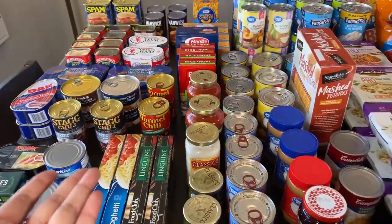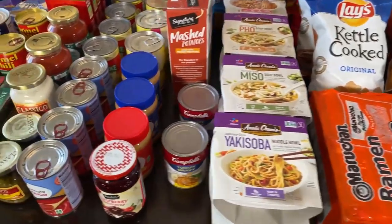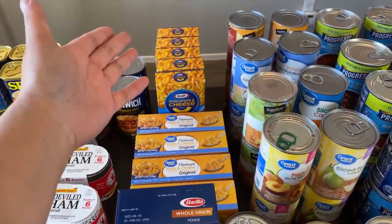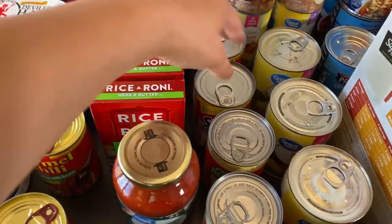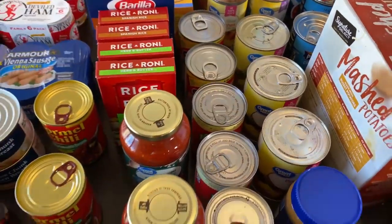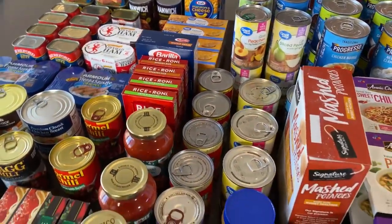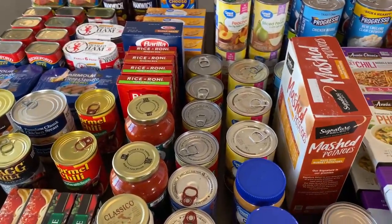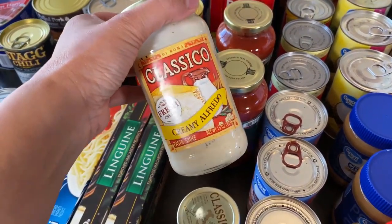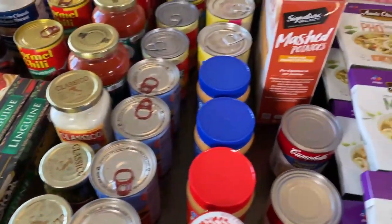28 meals equals 14 days times lunch and dinner times two — that's how I know this is two weeks' worth. I'm being conservative because we can also add mac and cheese, Rice-A-Roni, SpaghettiOs, and ravioli, which is more than 28 meals. I keep the count conservative and include those as buffer in case we're extra hungry or stressed and need to eat more. You also want variety with pasta sauces — alfredo, pesto — things your family would normally eat.